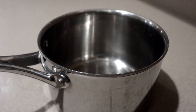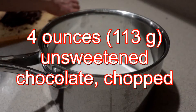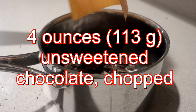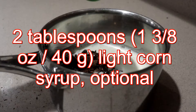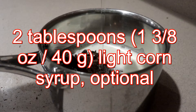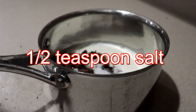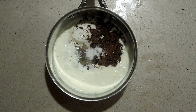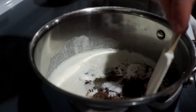Set the butter aside and let it soften. Then into a large saucepan add in the sugar, chopped unsweetened chocolate, heavy cream, and light corn syrup — which is optional. It helps the sugar not crystallize in the fudge, keeping the fudge smooth.